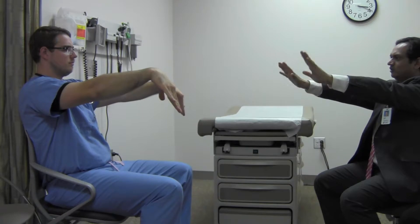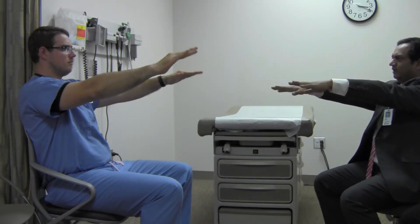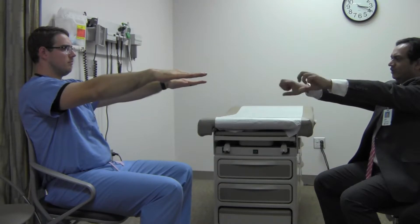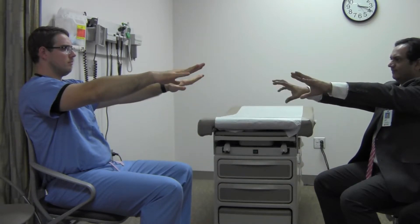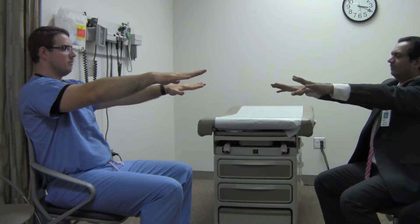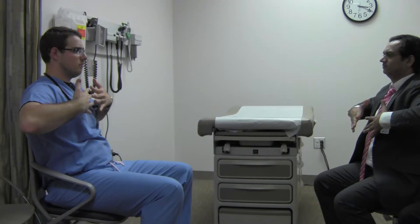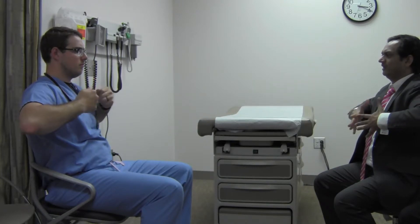Now go up and down with your hands slowly, all the way up and all the way down. Very good. Now straight forward. And now open and close your hands slowly. Very good. Now bring them close to the chest without touching. Now open and close your hands slowly.